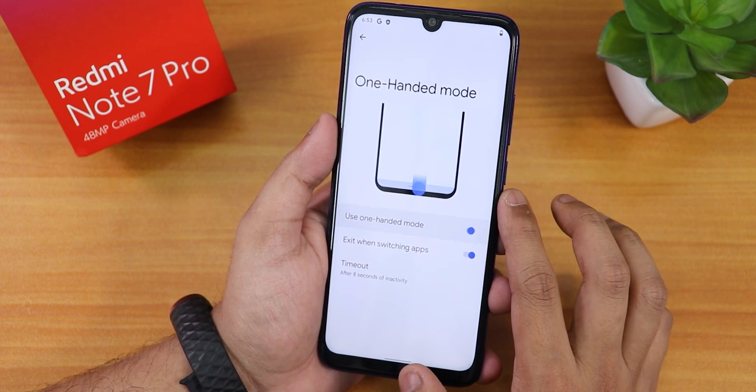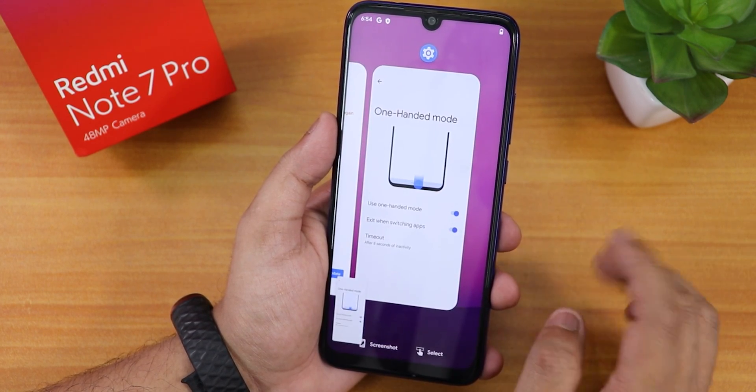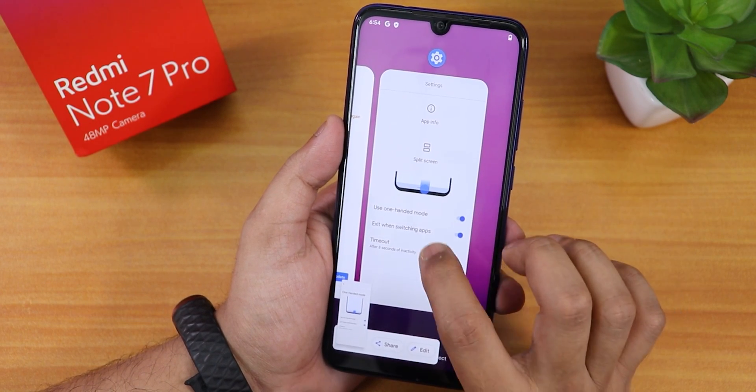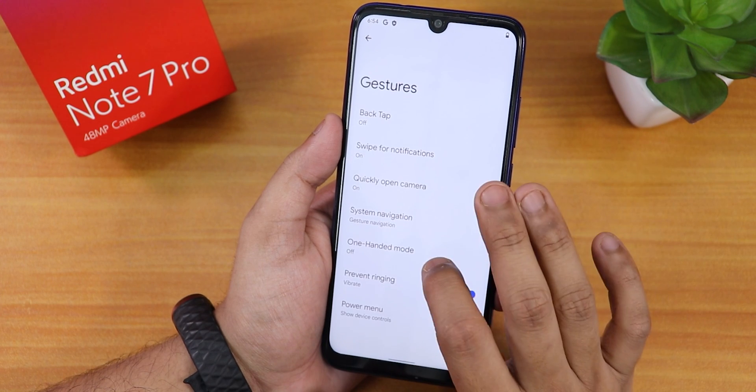We have the one-handed mode, which you can actually use. This is how the recent panel looks — we have the screenshot option, which is working fine. If you want split screen, you can select that here. There's also a timeout setting for one-handed mode.